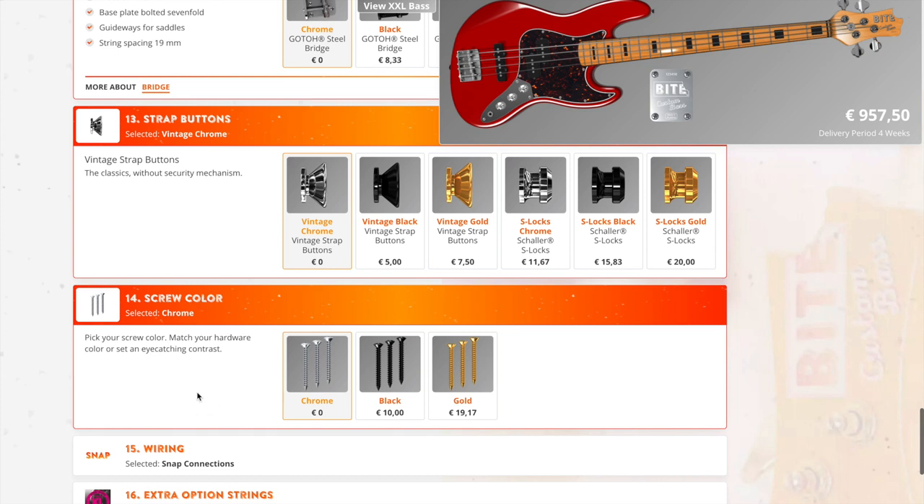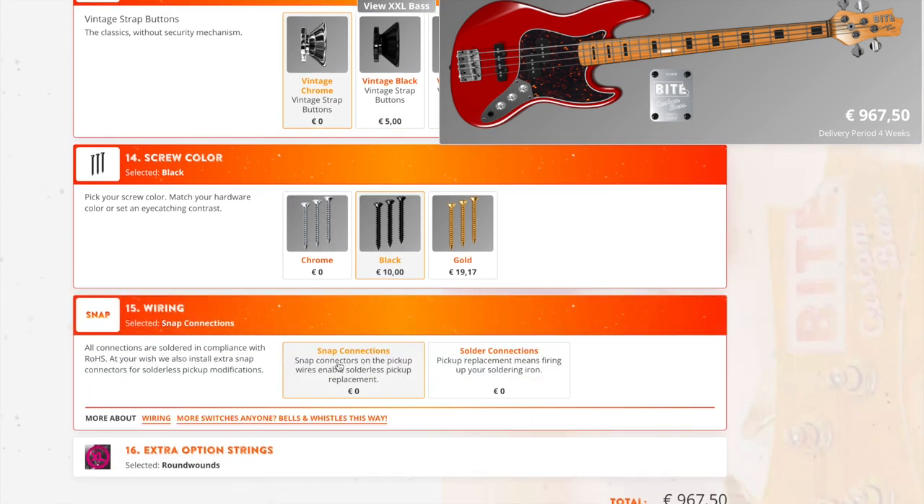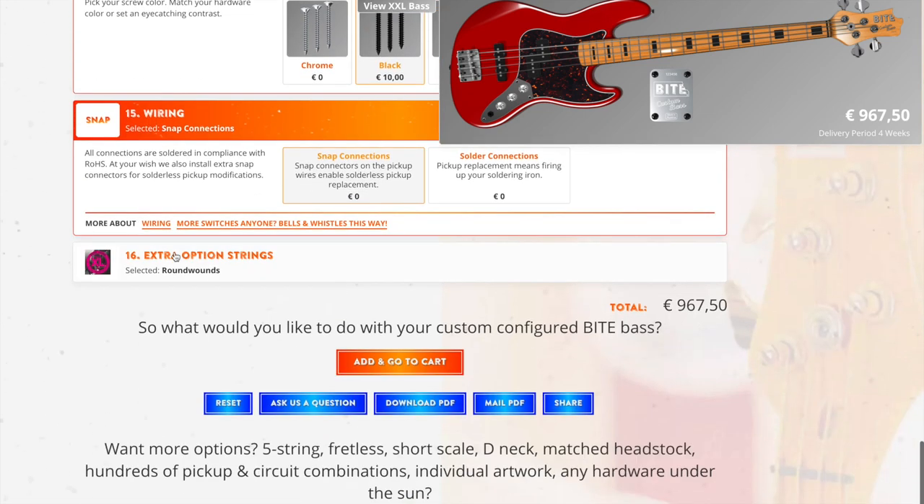We get down to screw color. The screws give you an accent that blends with the tortoise pickguard. What happens if I go with black? They don't stand out as much and it lets you see the pickguard. Next, wiring — I'd go with the snap connections, so if I want to make any changes down the road I can do that. And last but not least, strings. I've got some D'Addarios on some of my other basses, but flats — I think this would go great with flats. We're going to do LaBella flats on this one.